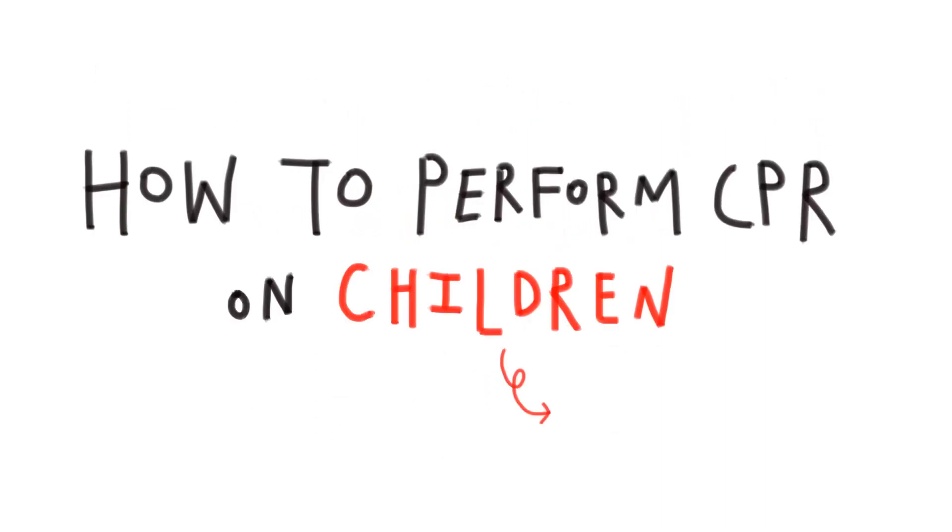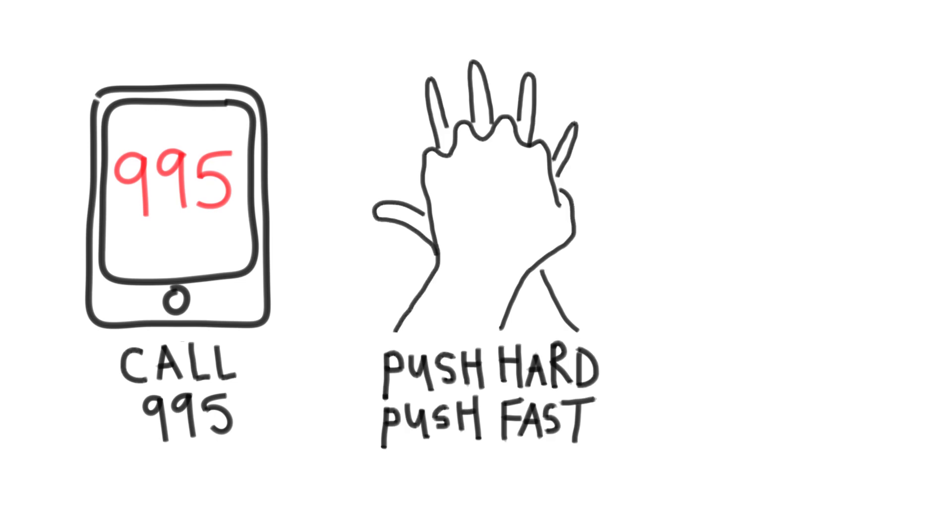How to perform CPR on children. Three things to note: call 995, do effective CPR, and use an AED.